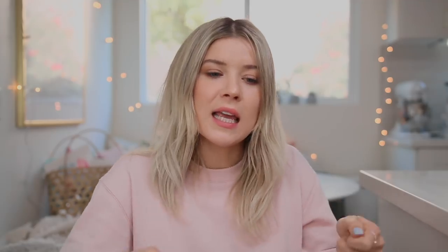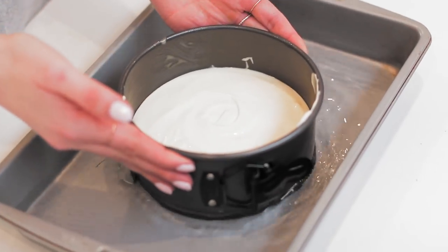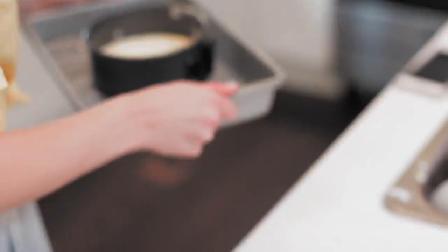Once combined, I poured it into a prepared springform pan and placed it in a deeper rectangular pan - basically baking it in a water bath, which helps make sure the cheesecake doesn't crack. But honestly, who cares if it cracks - it's going in the middle of a cake! I also went back and added tin foil at the bottom of the springform pan to prevent any water getting in, because that would completely ruin it.